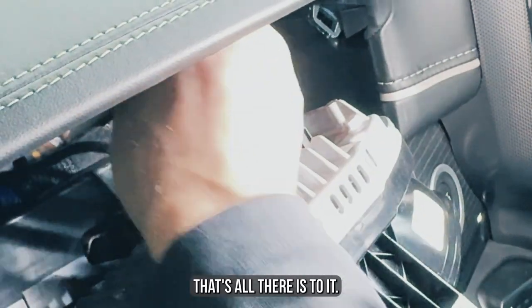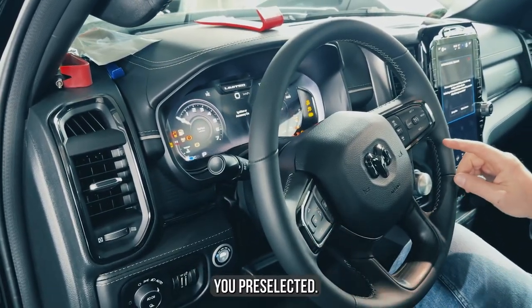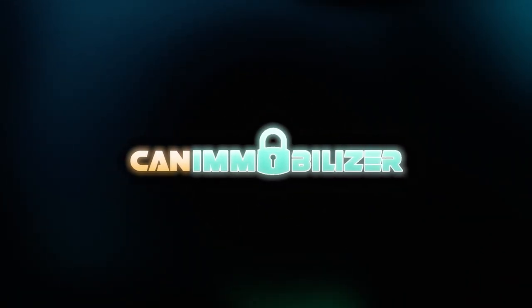That's all there is to it. After that, your car will not start until you deactivate the device with the button combination you pre-selected. See you next time.